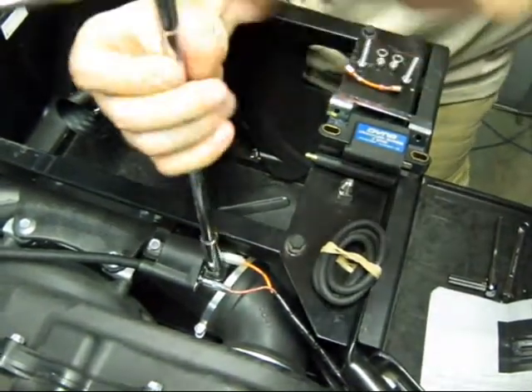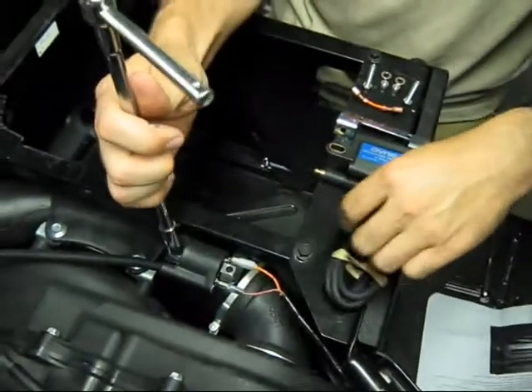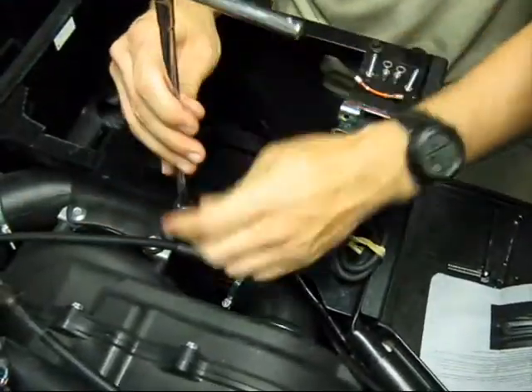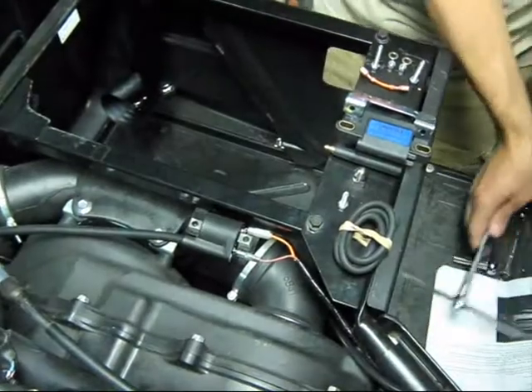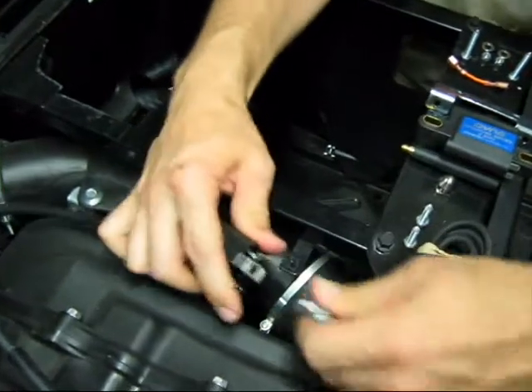First, remove the Yamaha coil. There are two bolts holding it to the frame. Disconnect the wires and disconnect the spark plug.